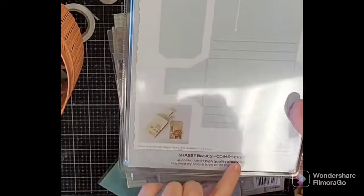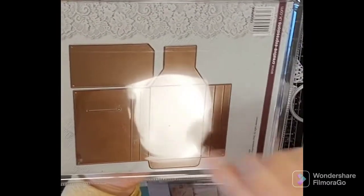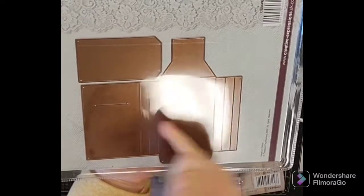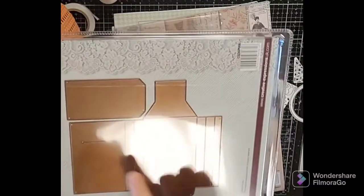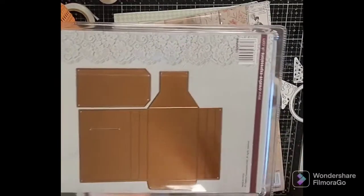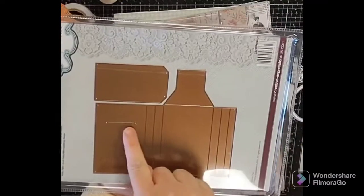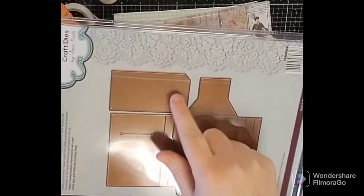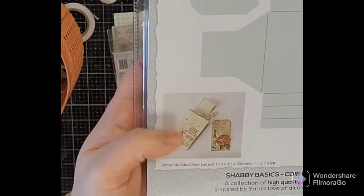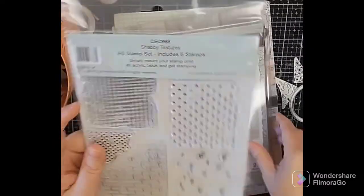Another great die is the Shabby Basics Coin Pocket — it cuts out a piece and you fold it up with an accordion bit, so you can fit more in rather than just a single fold-over. It's got that dimension to it. These are great for junk journals or seed packets. It folds in, there's a slit cut in, a tab tucks in, and they've also enclosed a tag that fits inside.